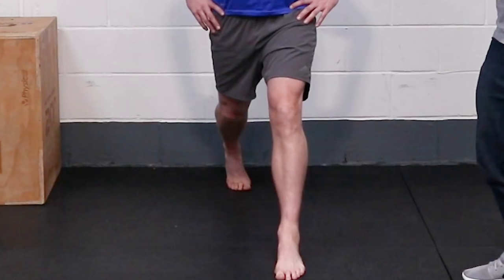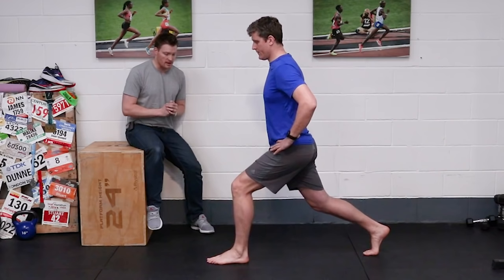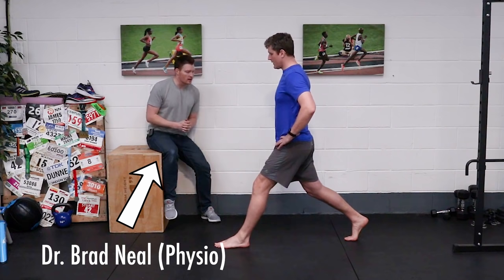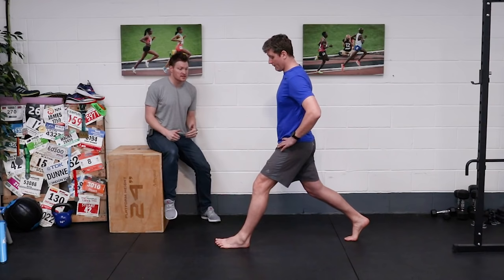The next exercise on our list is a split squat. You know I love a split squat and it's for good reason. When it comes to improving hip mobility, particularly in runners with tight hip flexors, the eccentric nature of the hip flexor lengthening on the downward phase of the rear leg really helps to improve hip flexor mobility given time and practice. You'll see that James has his left foot forwards and his right foot back, and when he gets to the bottom position his right hip is in a nice extended position.